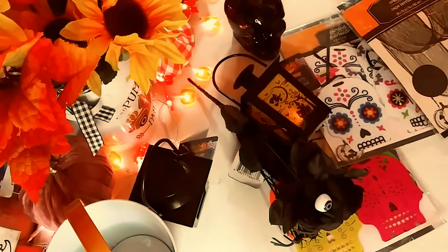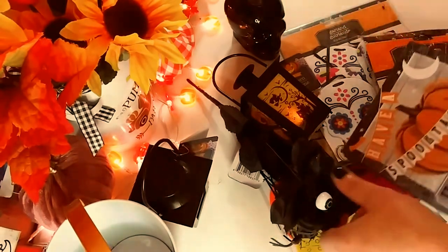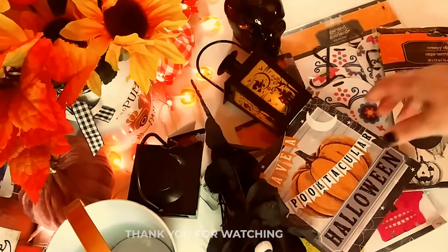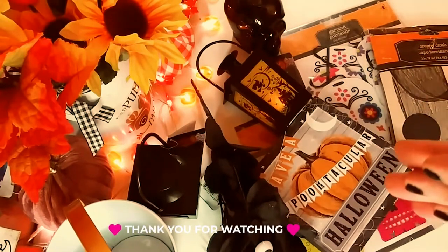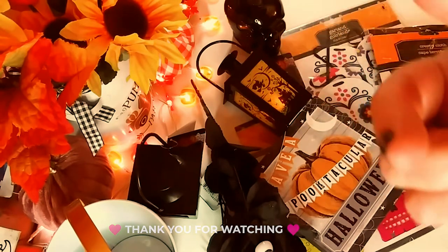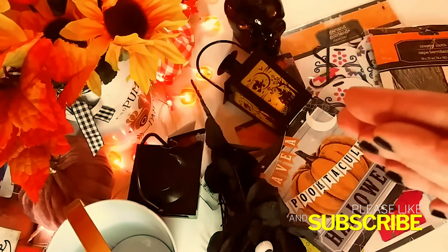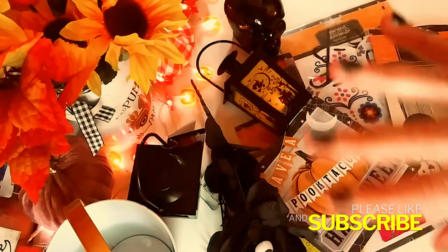That is my huge Dollar Tree haul for Halloween and the fall. I am so happy I found all this brand new stuff there. It really, really made me happy and I hope that you guys enjoyed it. Thanks so much for watching today, I really, really appreciate it. I hope you enjoyed my huge haul. Please don't forget to subscribe and hit the notification bell so you never miss one of my videos. I will see you in the next one. Bye!